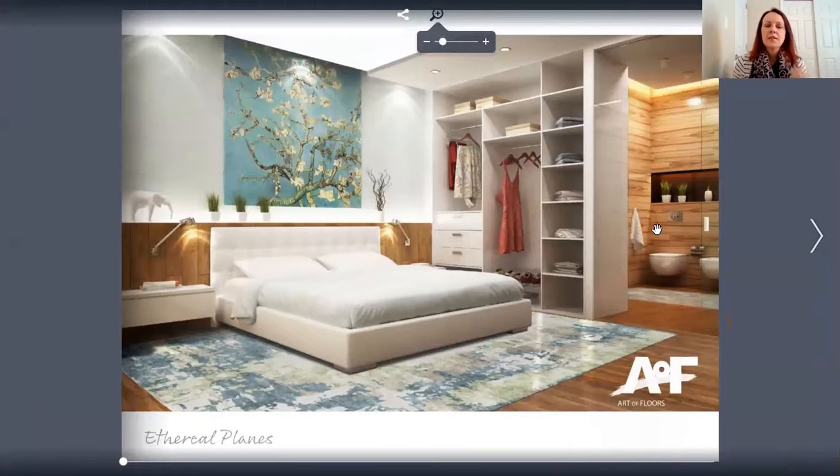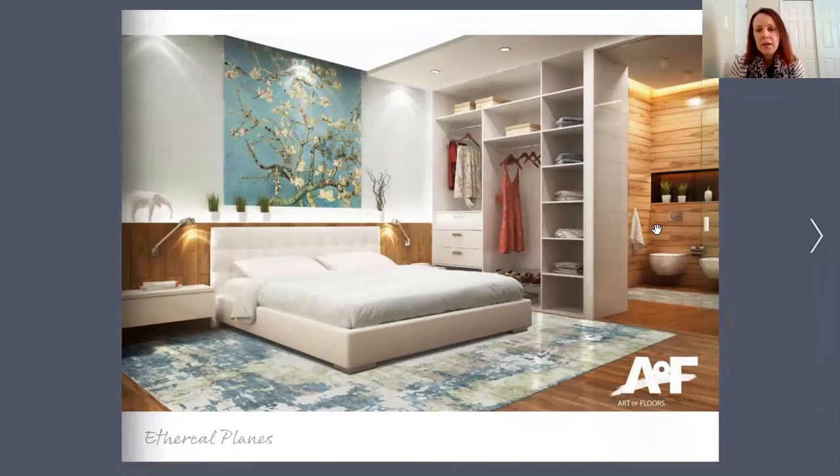So again, this is called Ethereal Plains. This started after the designer at Art of Floors was working with a design firm. The design firm asked them to come up with a carpet, and they had a bunch of inspiration images with a very painterly feel and a fluid look. They also emphasized tonality and graduations in color. So the designer looked at hand-painted images, painterly brush strokes and textures, and the organic look of water and landscapes. Blending these two natural elements is what led to this collection.